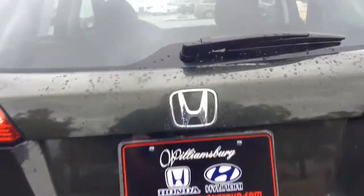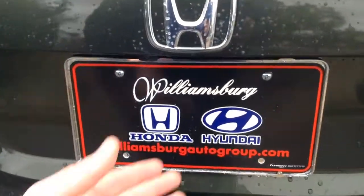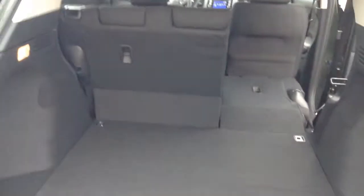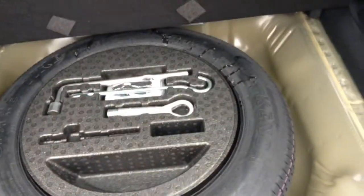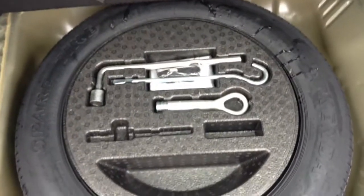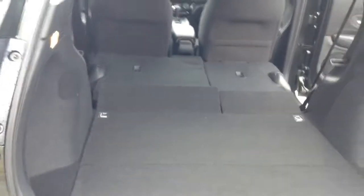Go to the back so you can get an idea of the cargo space. You can see the all-wheel drive badge, and down below you'll see the backup camera as well. Underneath this you have your tire and equipment, which comes in a nice styrofoam package. From back here you can also lower the seat to produce a nice cargo area.